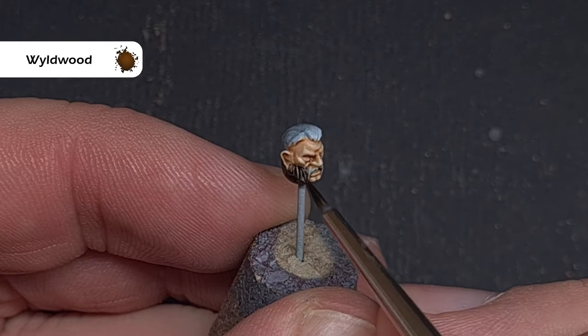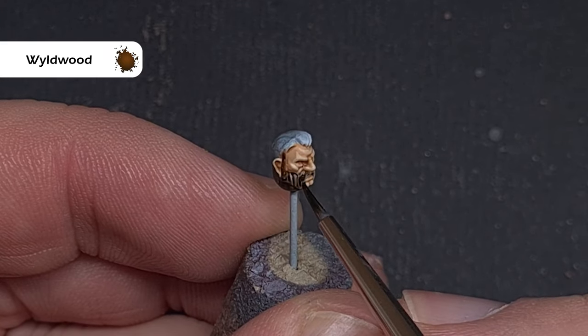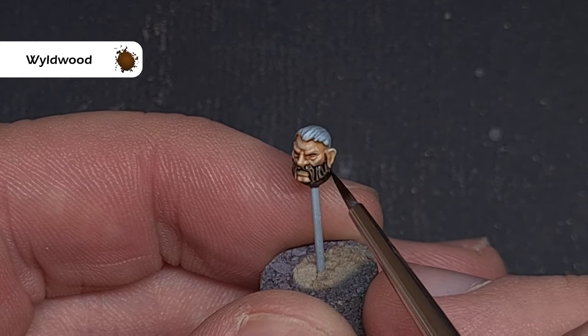The last thing to do is paint the hair and beard. I wanted something dark brown, so the colour I used was Wildwood Contrast Paint. Just pop it on and don't let it pool too much, because you want to get those natural highlights. You can use whatever contrast colour you want to achieve whatever hair colour you like.